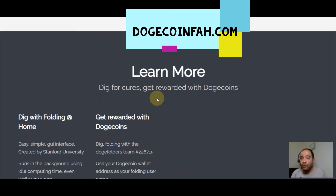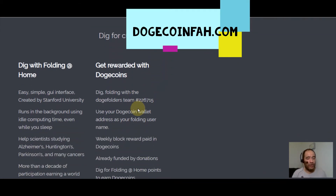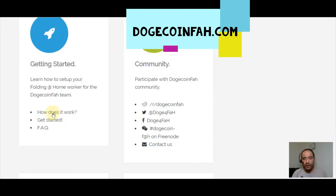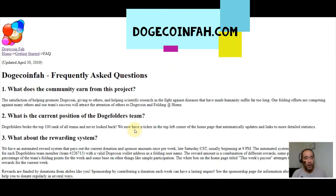To get started, head over to the website called dogecoinfa.com — that's D-O-G-E-C-O-I-N-F-A-H dot com. This is where you'll sign up and get all the information. Looking at the FAQ: what does the community earn from this project? The satisfaction of helping promote Dogecoin, giving to others, and helping scientific research in the fight against diseases that have made humanity suffer far too long.